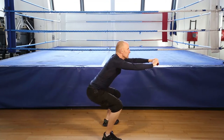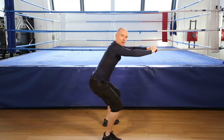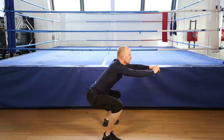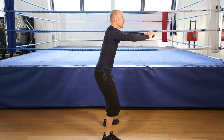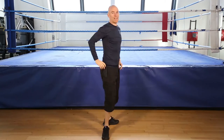5, 6, 7, 8, 9, 10, 11, 12, one more, and finish.